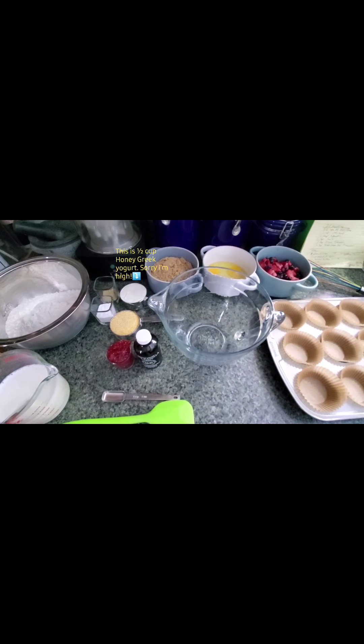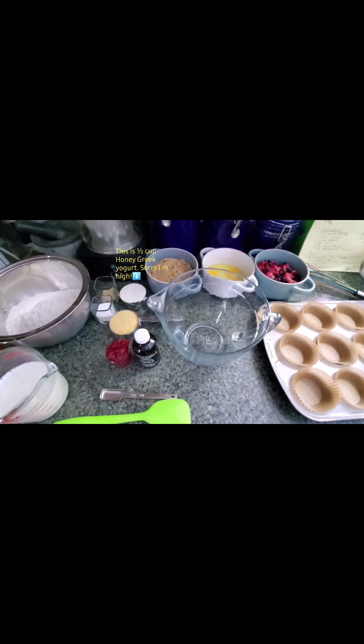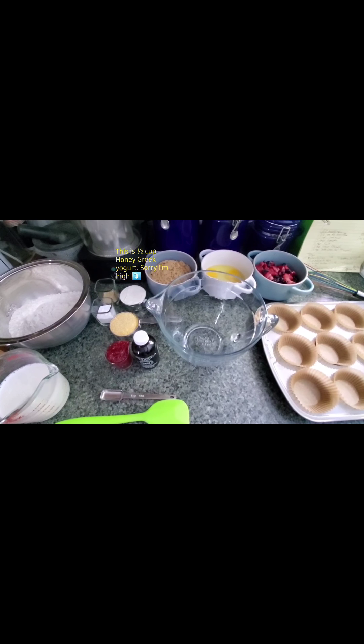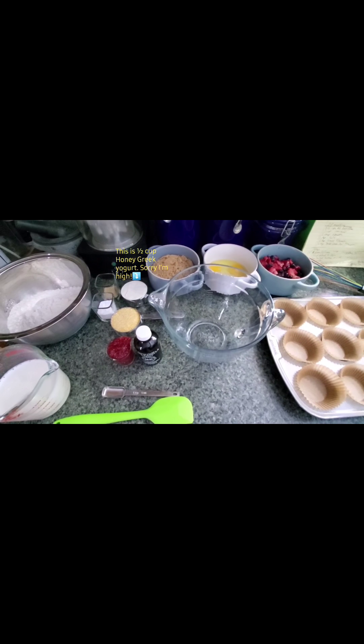One ingredient that I forgot to put on the counter because it's in the microwave right now — it's a whole cup of unsalted butter. So don't forget that whole cup of unsalted butter like I almost forgot to tell you about.